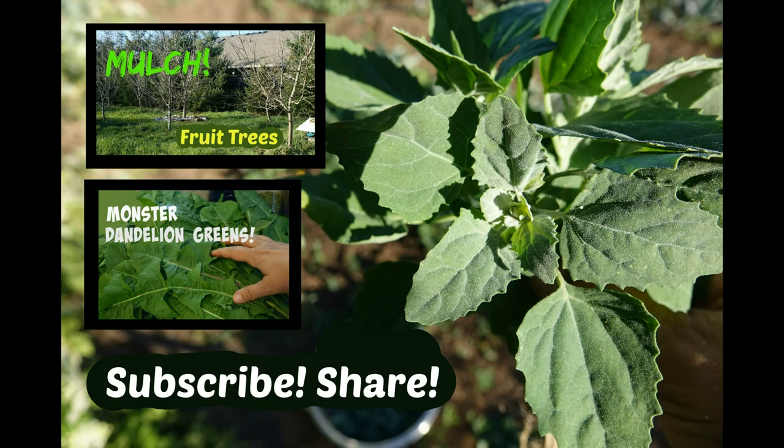Well, I hope things are going well at your place. I appreciate your comments. And if this is your first time here, I hope you'll subscribe so you don't miss out on the wild things we're always eating here at Haphazard Homestead. Thanks for watching. Bye!